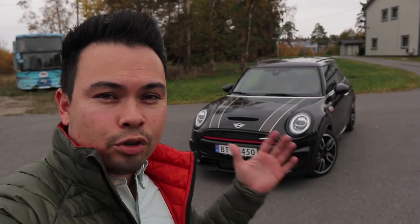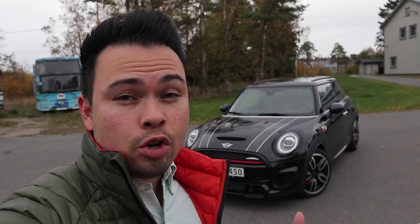Hey guys, Chris here. Right behind me we have the 2019 Mini John Cooper Works and in today's video I'm going to give you guys a tour of this car on the exterior and on the interior.